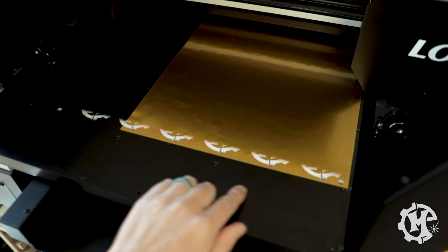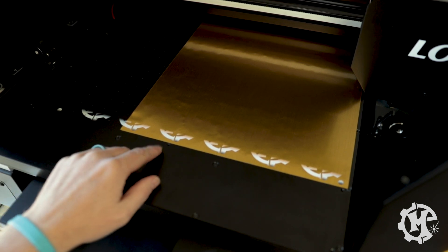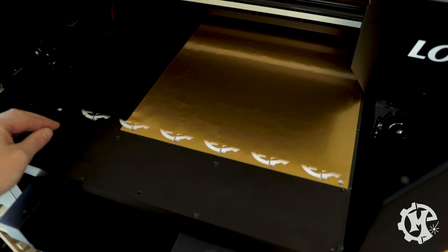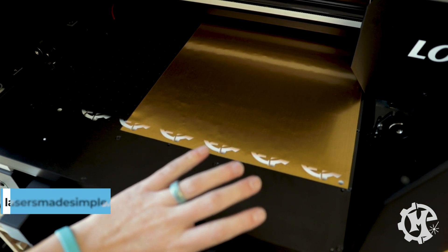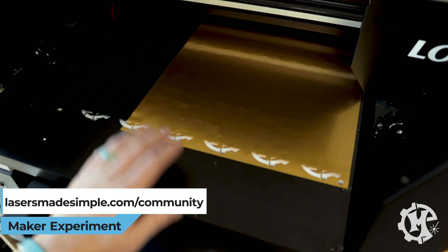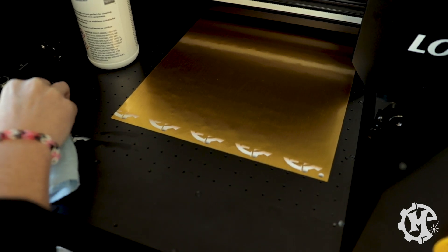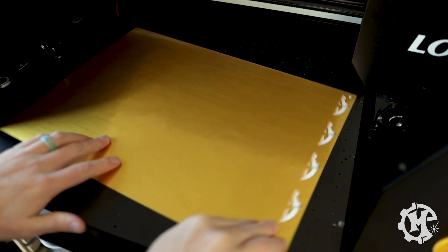Well, I messed up. I meant to turn this 90 degrees so that it would print this way, but I failed to rotate it and ended up printing onto my bed. Thankfully this will come off. I'm going to go ahead and restart it and turn it, but this first row is going to be messed up. To clean it I'm pretty much just scratching it off with my fingernail and then following up with isopropyl alcohol. Don't do what I did.